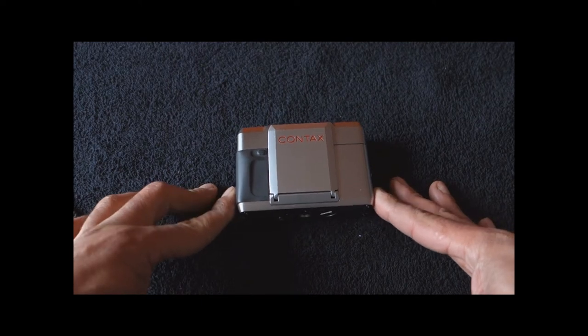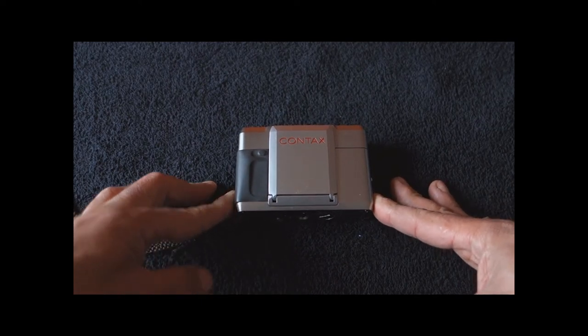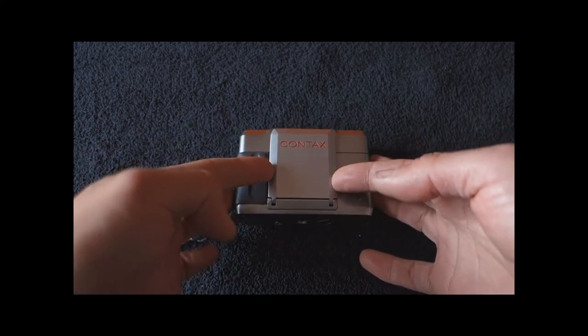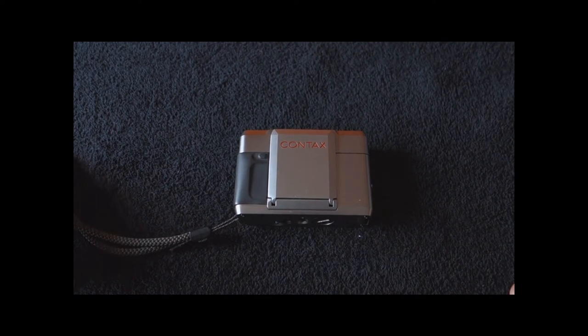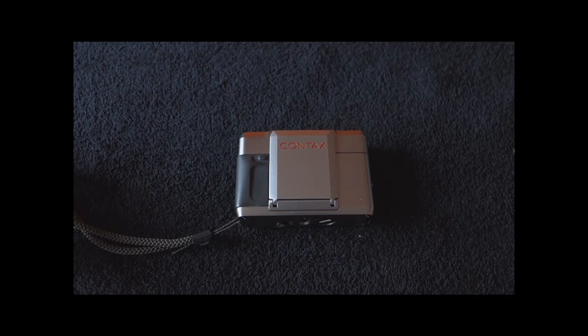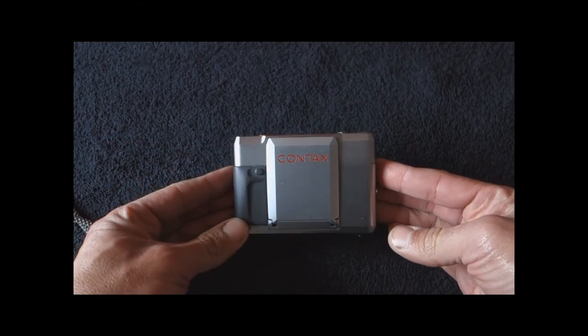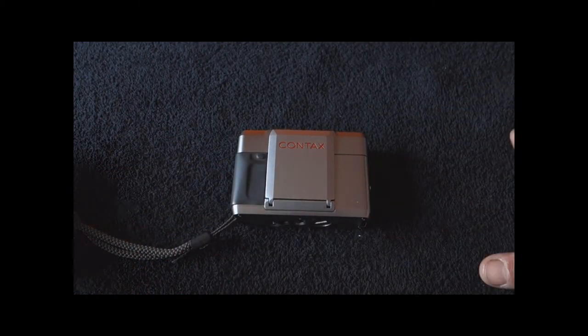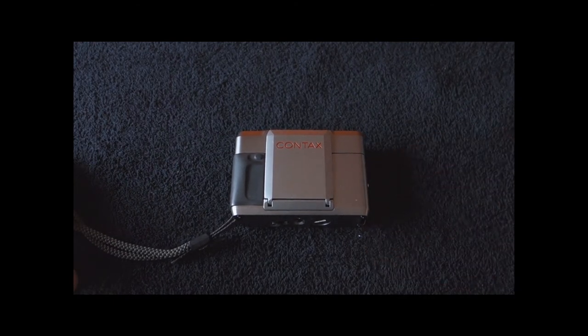As usual in my videos, my videos are not really manuals about the camera — they are my personal views about some cameras that I have. Let's start by putting the camera into its historical context. This is 1984, and this camera caused quite a stir, because first it was the first Contax rangefinder in many, many years. Secondly, it also opened the door to a new segment of the market, which would become known as the luxury fixed lens compact market.